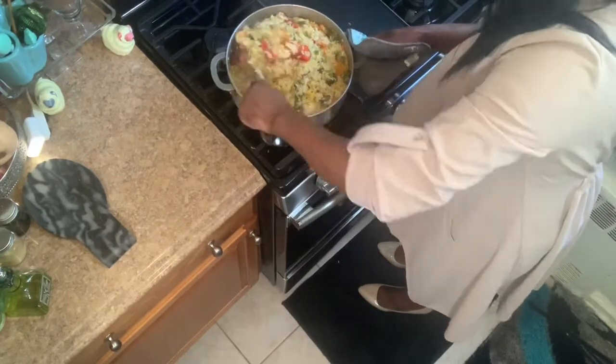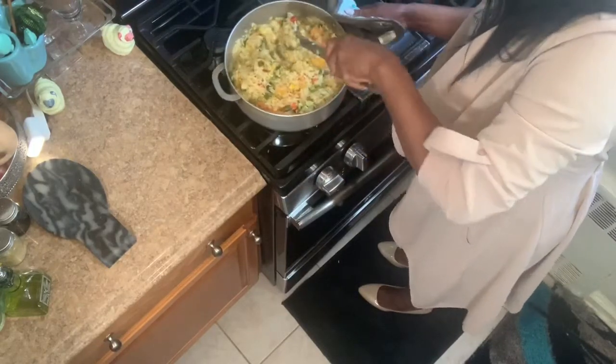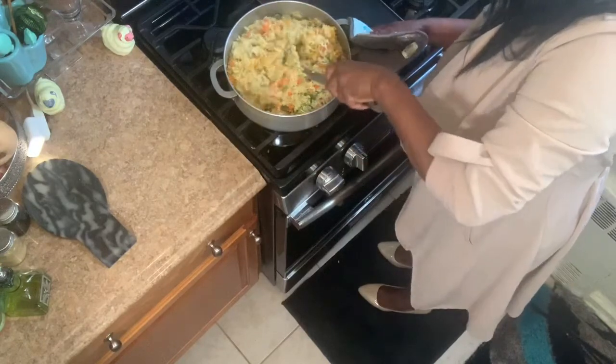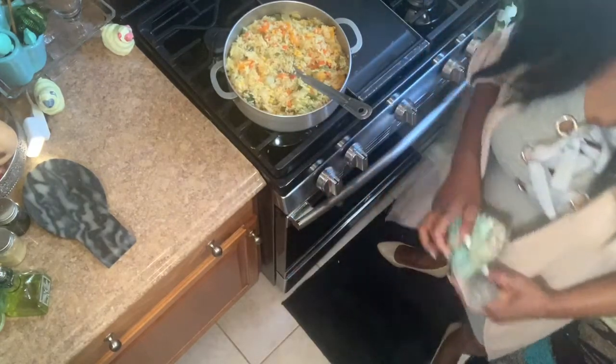Nice golden colour. I'm going to turn it off and put it into a platter and then I'll show you the finished product of my vegetable rice. Turn it off and I'll be back.